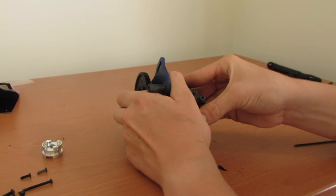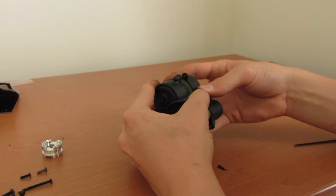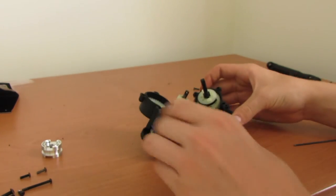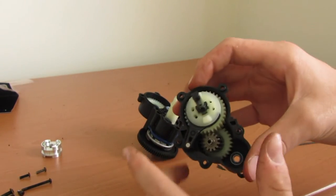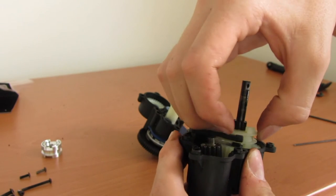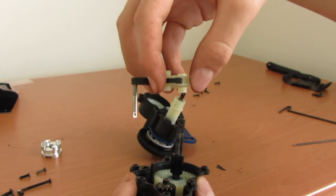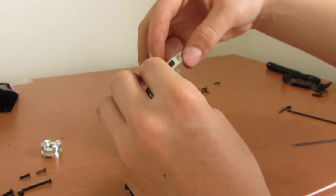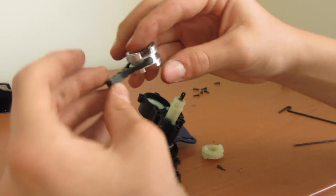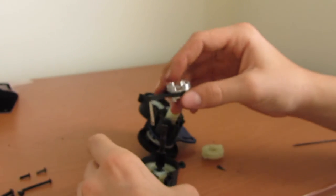With the final screw removed, we carefully remove the case on the transmission. The transmission is now separated. This side is where the dog carrier actually sits. All you want to do is just take it off this little pillar, slide the old one up and off, take it out, put the new one on, and slide it back on.